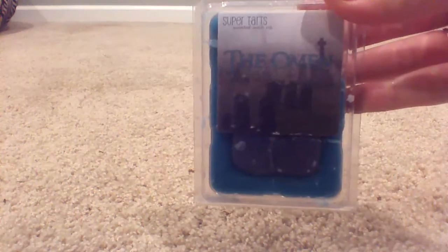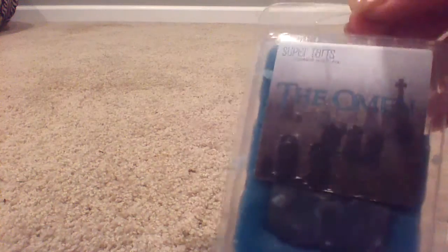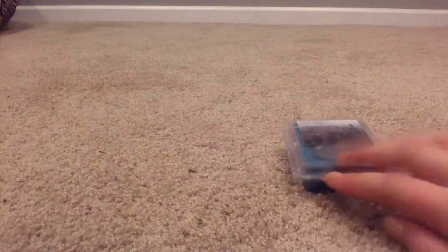First up is a clamshell from Super Tarts in The Omen. There's one cube missing, which I don't mind, but I wish she would've told me. I don't have the scent description, but it's fruity — it also has something that smells kind of plastic-y. I don't know if that's from the clamshell itself, and it's already broken up too. I saw someone in the group looking for this scent, so I might send it to them. I might burn a cube just to try, but I don't really like this one.